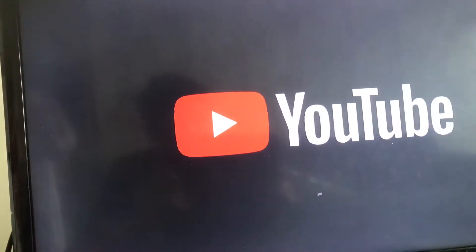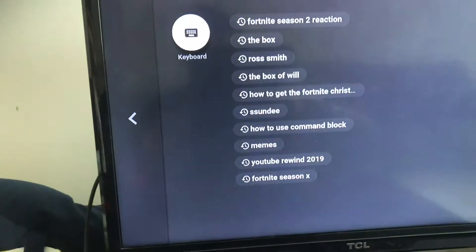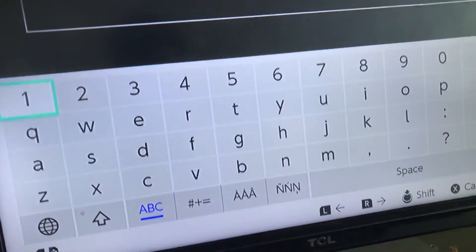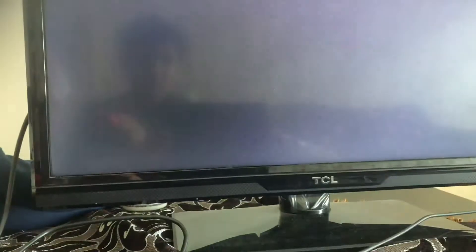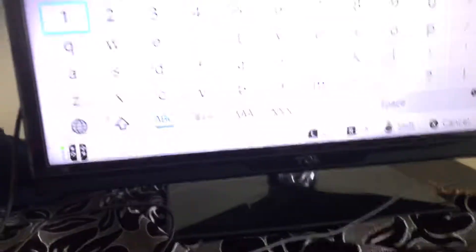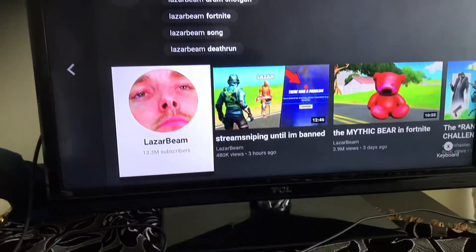Now we're gonna go ahead and go to YouTube. It's actually really cool how you can use it on YouTube. If you go to search and want to type anything using the Switch controls, it takes a long time — you have to type individually. But using a keyboard is really useful and quicker, as you can see.